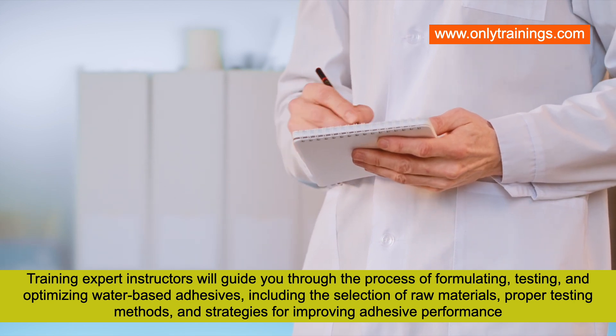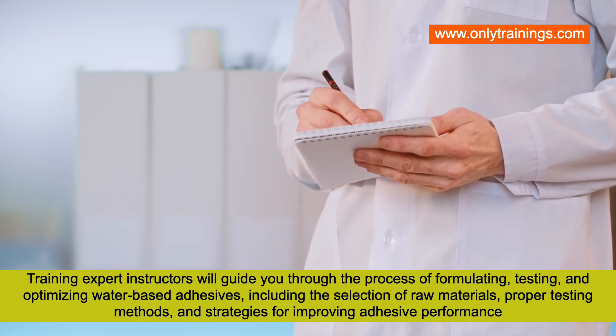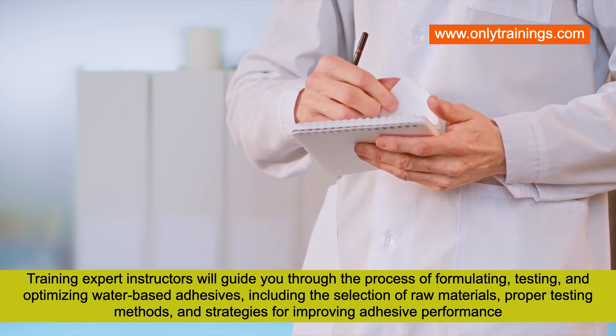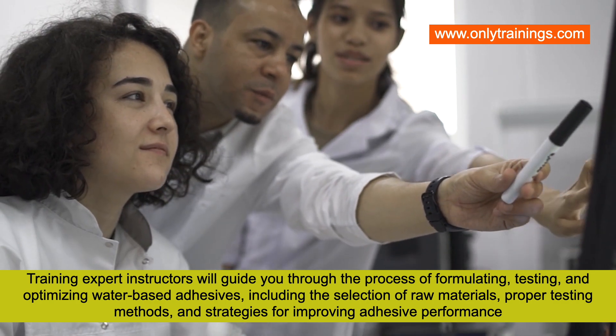Expert instructors will guide you through the process of formulating, testing, and optimizing water-based adhesives, including the selection of raw materials, proper testing methods, and strategies for improving adhesive performance.